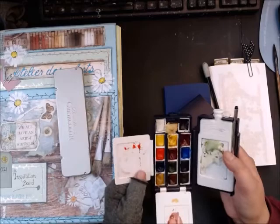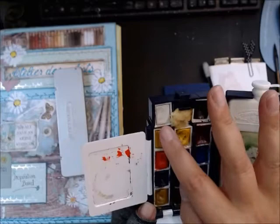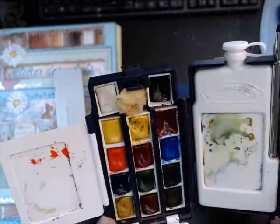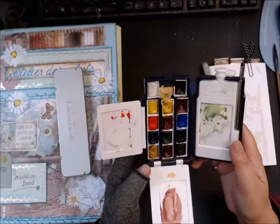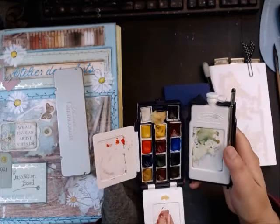I added some pans to my Winsor & Newton set — a crimson red and definitely a black. It's simply to give myself a quick dark value. A lot of people say you can mix black, but when you're on the go and things need to go fast, it's nice to just grab a very dark shade quickly.